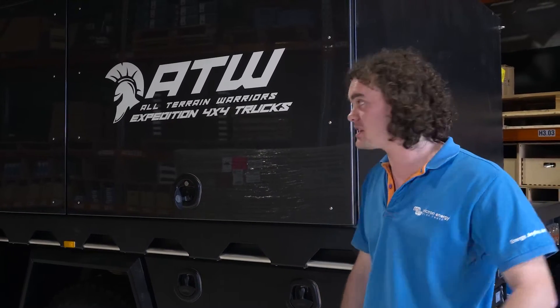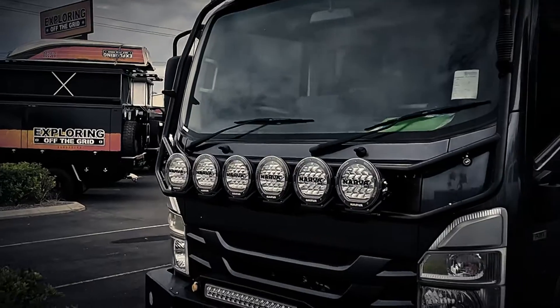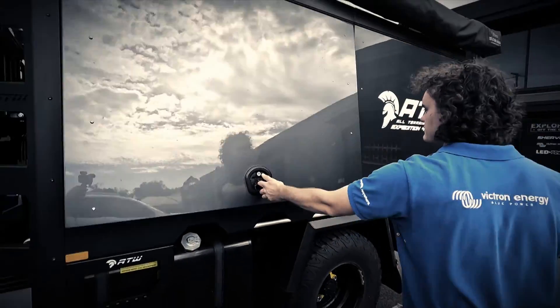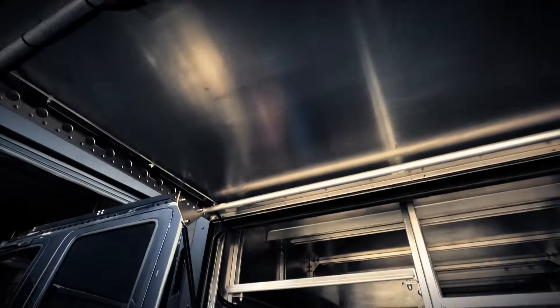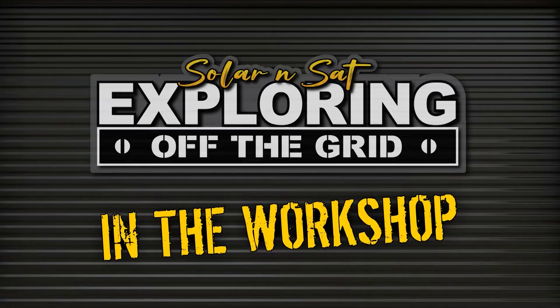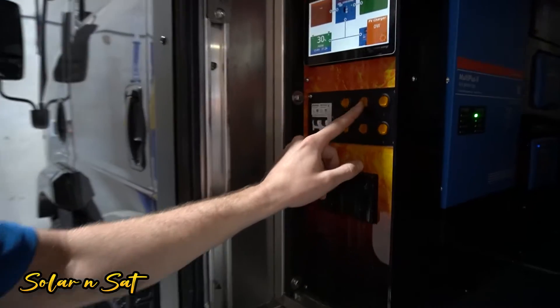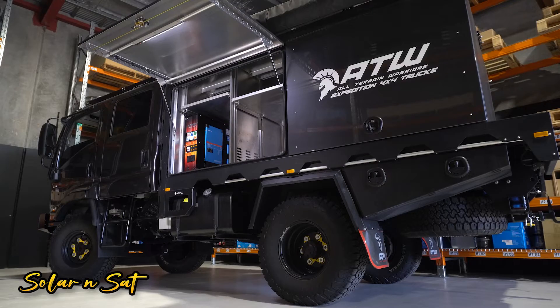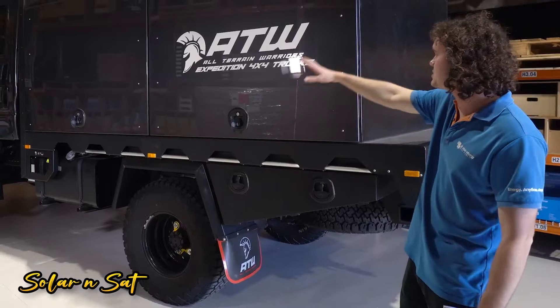G'day guys, Ben here from Solar Insat, and I'm just going to give you a quick run through on this Expedition vehicle and the awesome Aussie Expedition prefabricated system we've installed in it. The owner of this one is Mike from Mike's Shock Shop, he's an Australian distributor of King's Shocks. He's come in and wanted us to fit out the power system. All-Terrain Warriors has done the whole truck — the boys down there always do a fantastic job — with the big Super Singles and their modular canopy system.